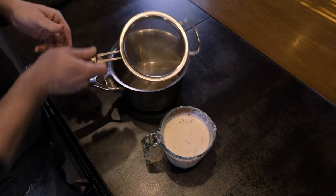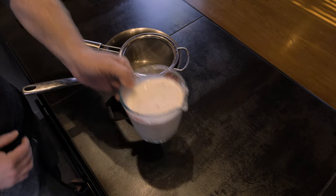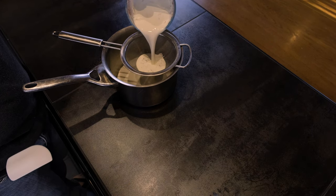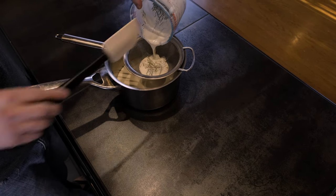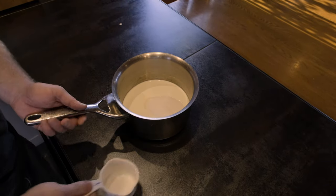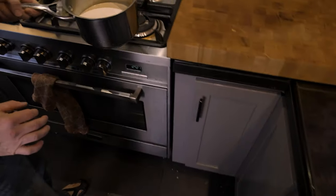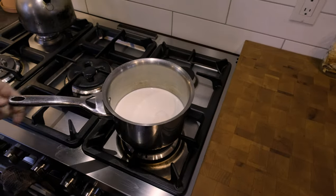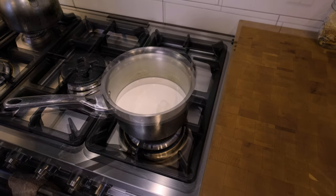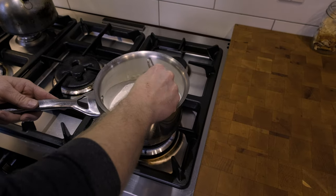I'm going to start off by straining our pine needles out. Add two-thirds of a cup of sugar. Set it on medium heat. Add a pinch of salt to this and keep it stirred — keep it on the heat until the milk mixture is steaming.